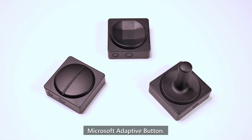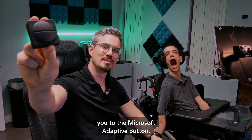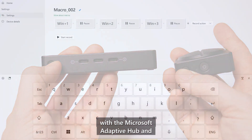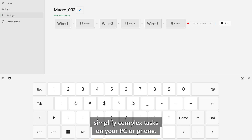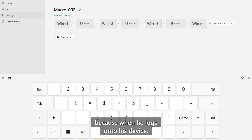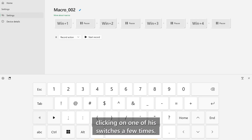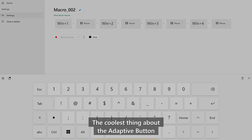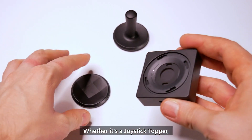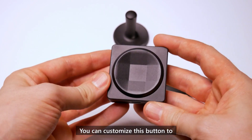Microsoft Adaptive Button. Pair the Microsoft Adaptive Button with the Microsoft Adaptive Hub and program sequence macros to simplify complex tasks on your PC or phone. Here's a quick look at one of Brad's favorite sequence macros — he created this macro so that when he logs onto his device, he can open up all the items on his taskbar with ease by just clicking one of his switches a few times. The coolest thing about the Adaptive Button is you can put a topper on it that works for you — whether it's a joystick topper, a dual button topper, or even a d-pad topper, you can customize it to meet your specific needs.